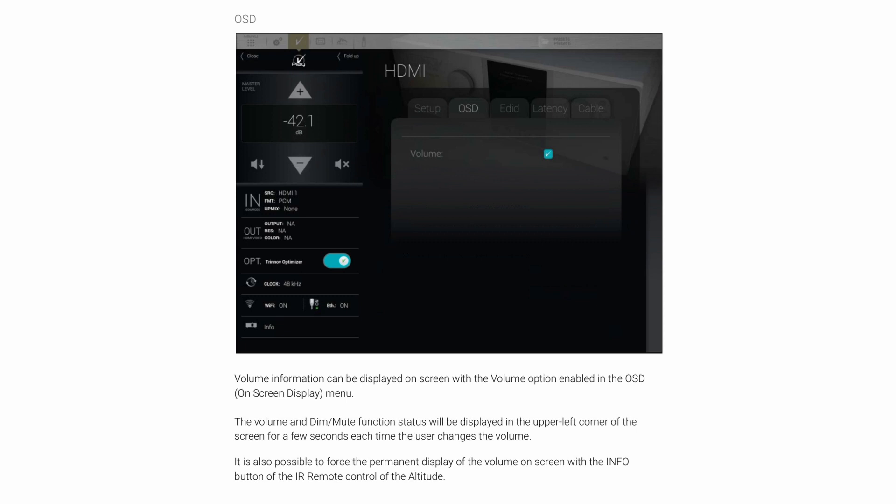On-screen display volume information can now be displayed on screen with the volume option enabled in the OSD menu. The volume and dim/mute function status will be displayed in the upper left corner of the screen for a few seconds each time you change the volume. It's also possible to force this with the info button on the remote control, which is handy.